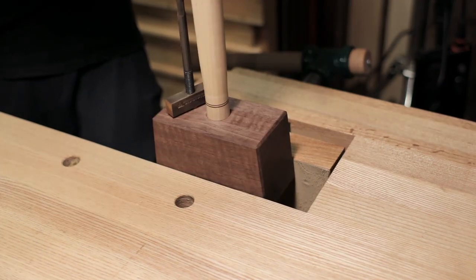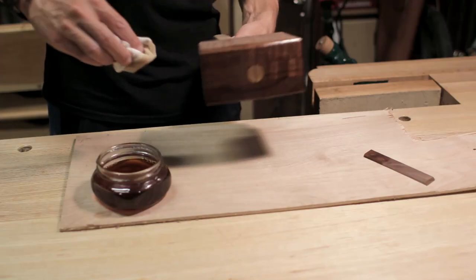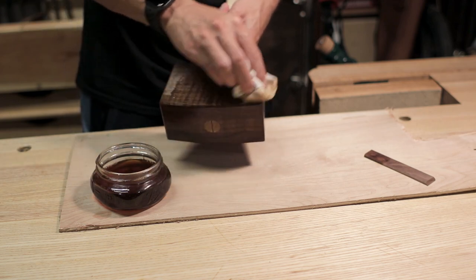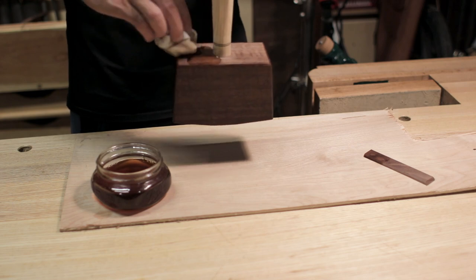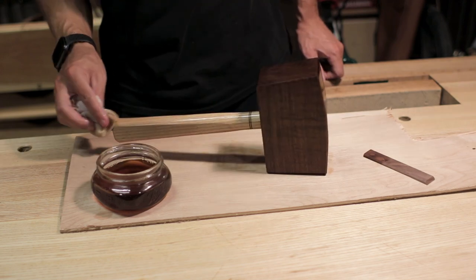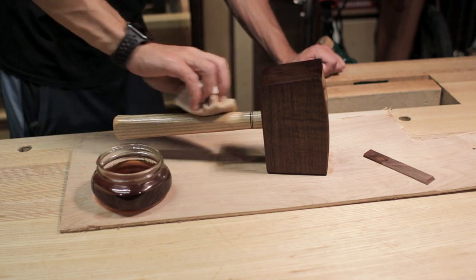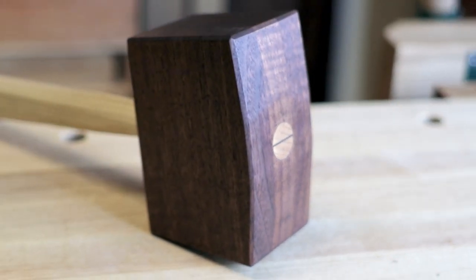A little maker's mark there before the finish. The finish is just that easy furniture finish: a third boiled linseed oil, a third wiping varnish, and a third mineral spirits. I put two coats on total. It's just a nice easy finish — between coats you just do a quick wipe and a quick sanding and that's it.